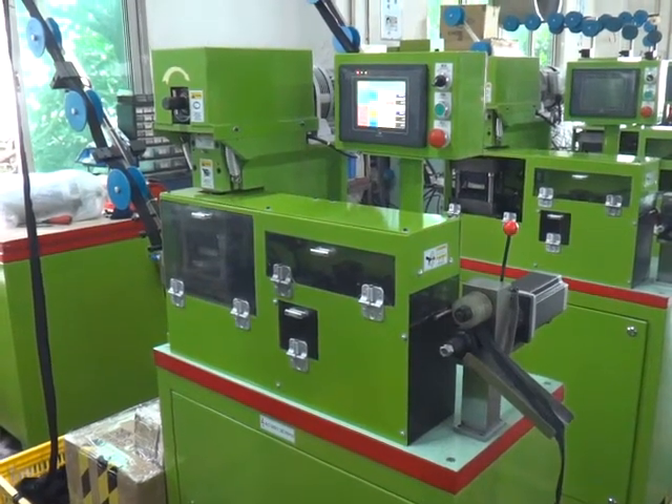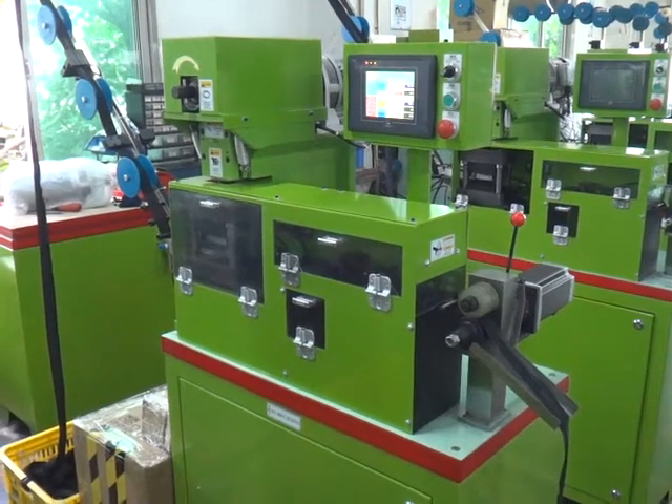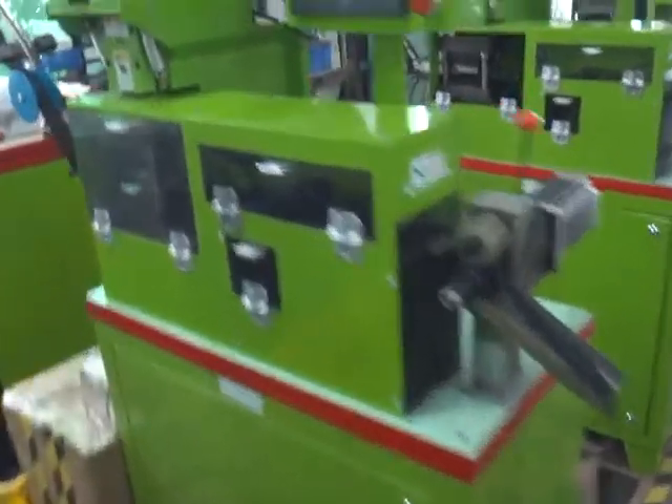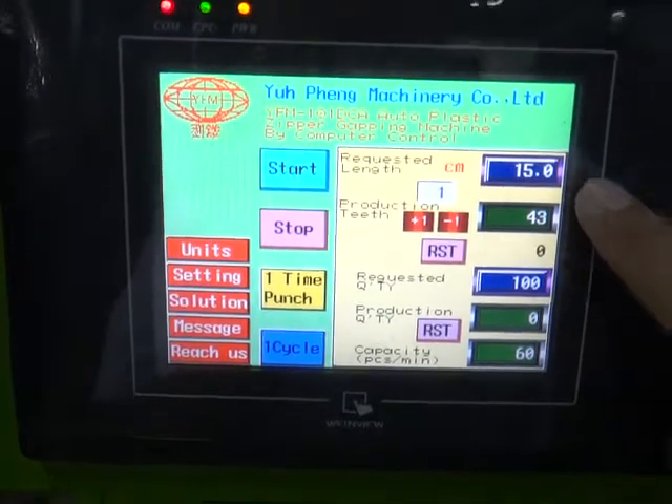This is 1MF111DCA, the auto plastic gaping machine for the number 5 plastic zipper. Now we are going to test this machine. We test for the 15cm, 100 pieces.